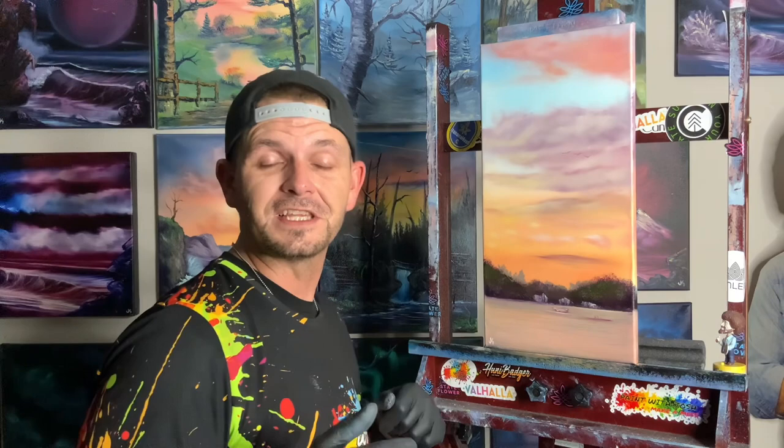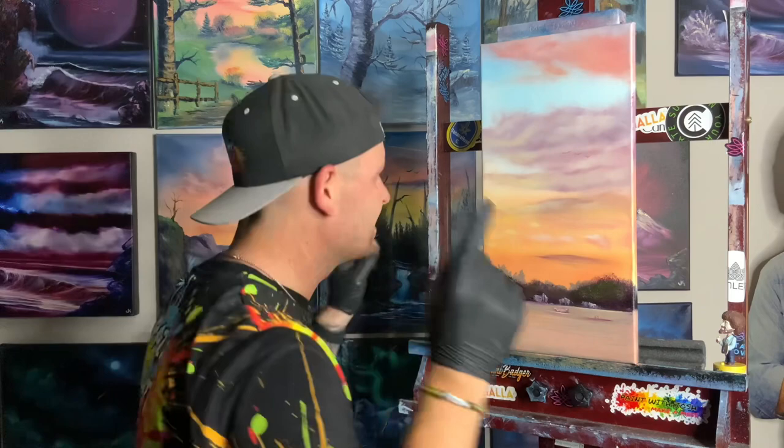You guys are obviously excited about this painting — that's why you clicked on the link. Check the description down below, find out all the colors you need, make sure you get your canvas nice and wet, get ready to throw some paint on it, and we're gonna do it just like this.